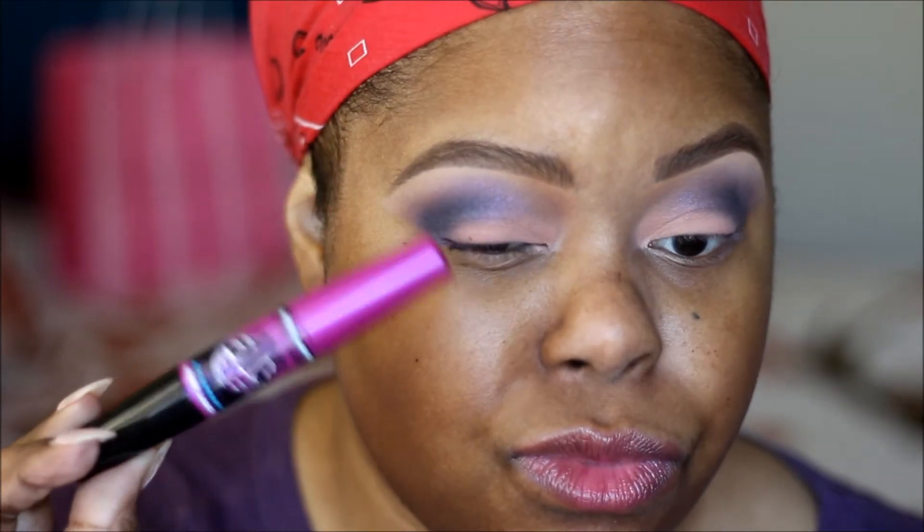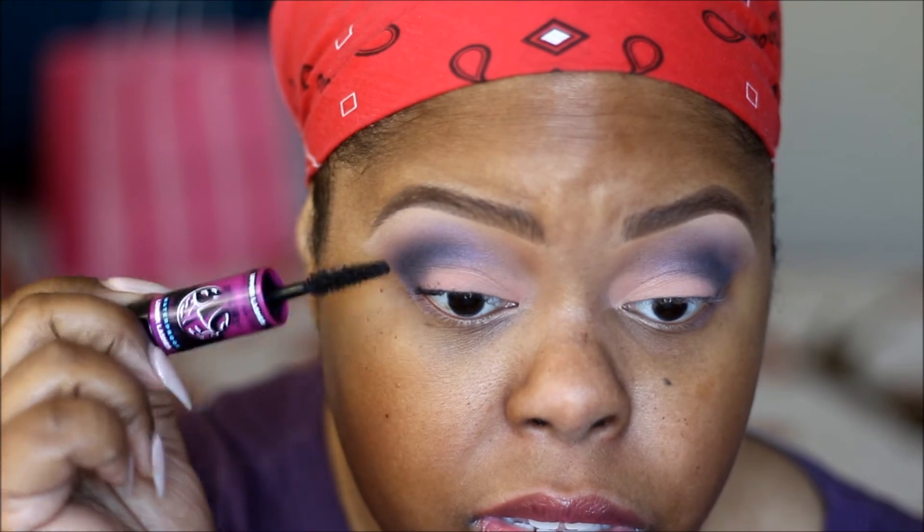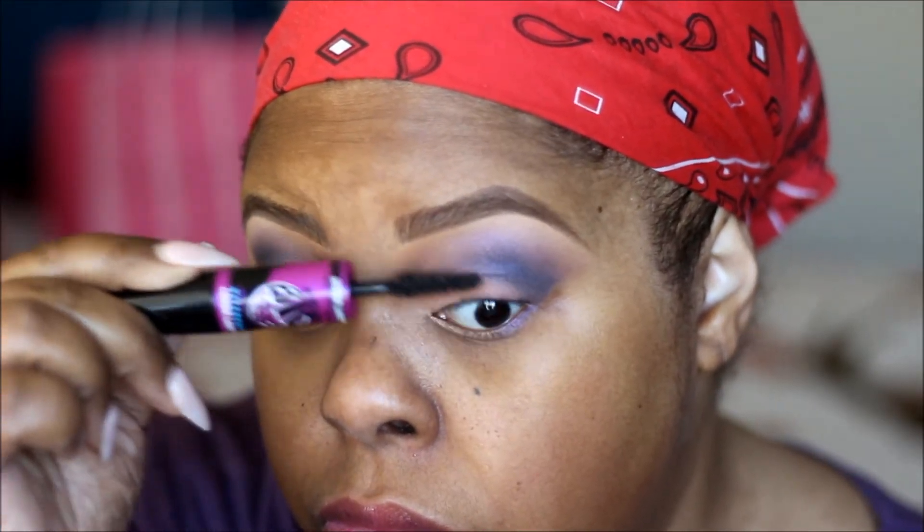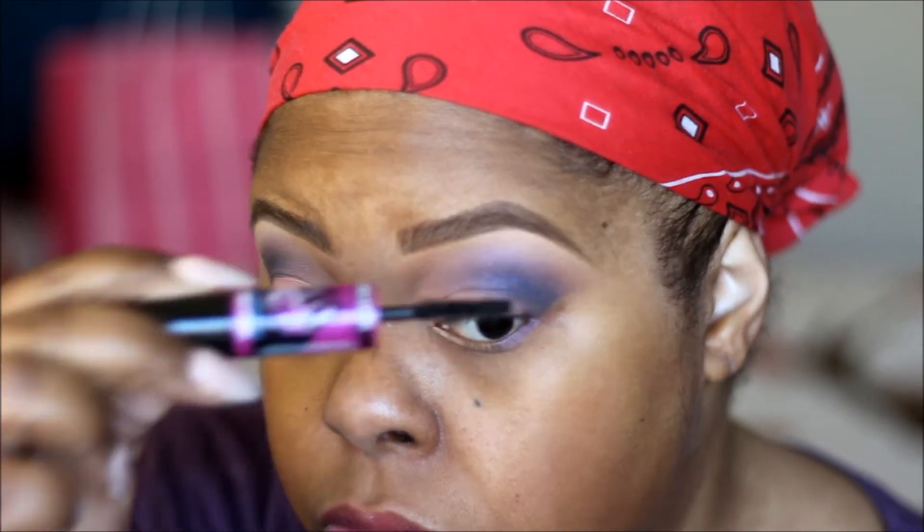This is the Maybelline Big Eye mascara — I love this mascara, it's waterproof and it doesn't clump up my lashes. It does the job. And this is what it looks like with lashes.